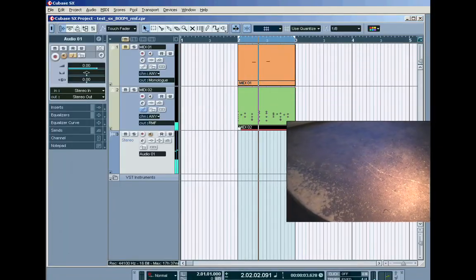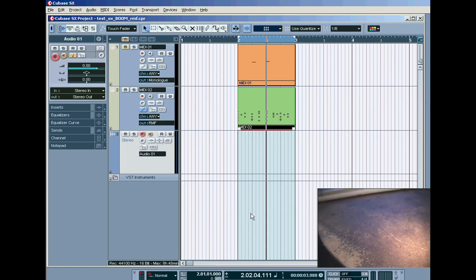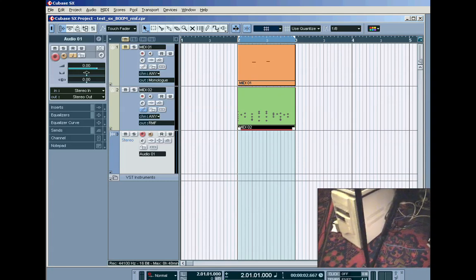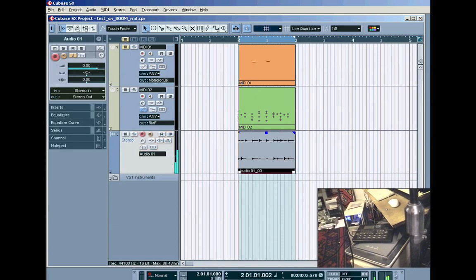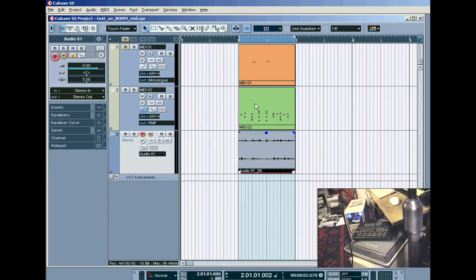If you want to record that percussion pattern, just hit the record enable button, back up and hit record. And there's your congas recorded.